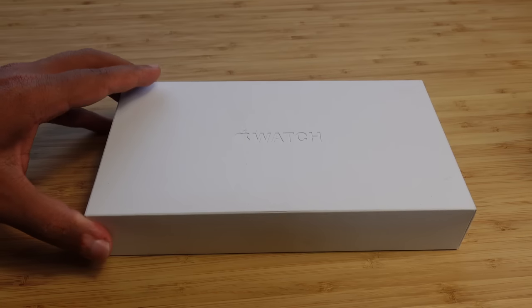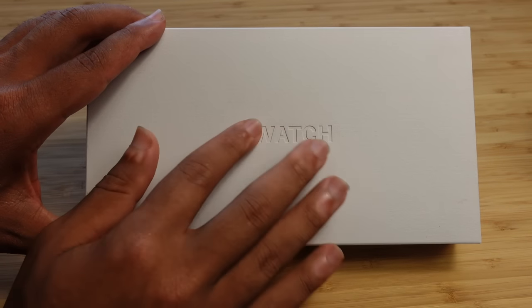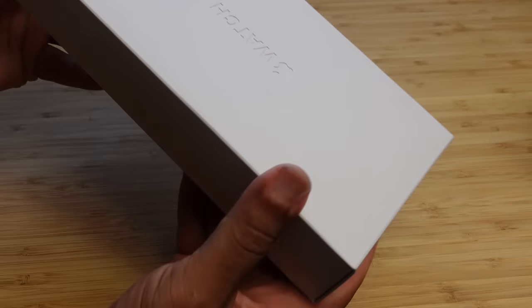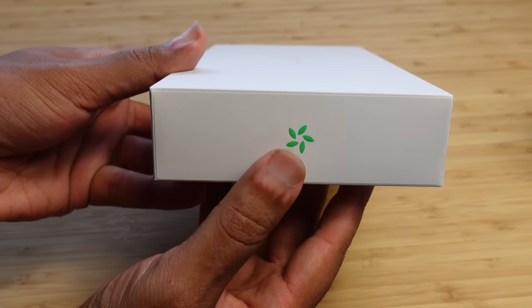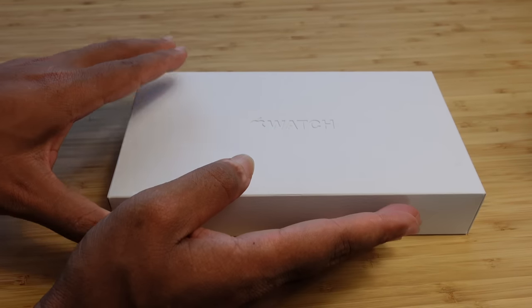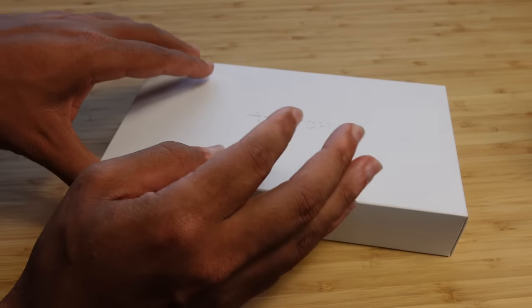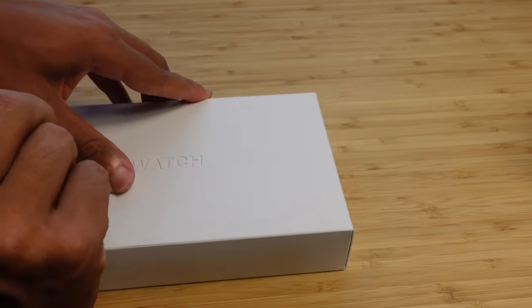The packaging for the Apple Watch is very minimalistic — it's completely blank, with the Apple Watch image on the front. This model is a carbon neutral model, so it has the carbon neutral logo, which you can configure on the watch checkout page. You can select a band that matches their environmental standards and qualifies for a carbon neutral packaging product.